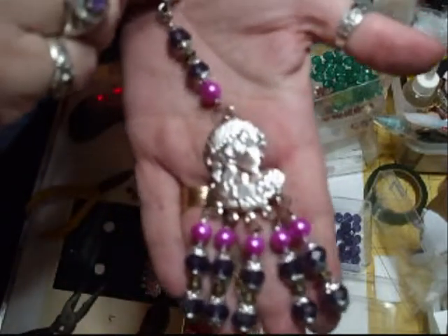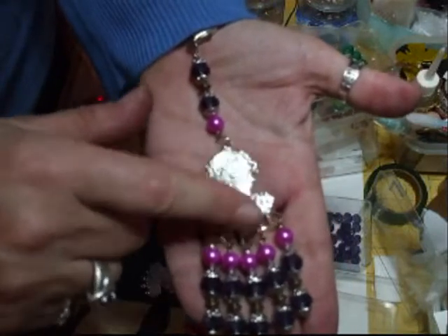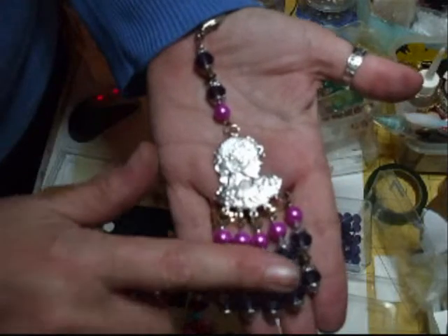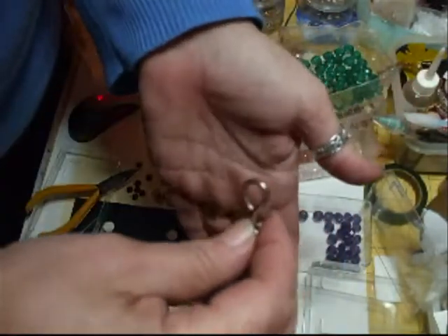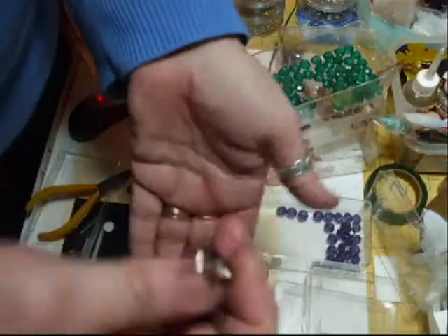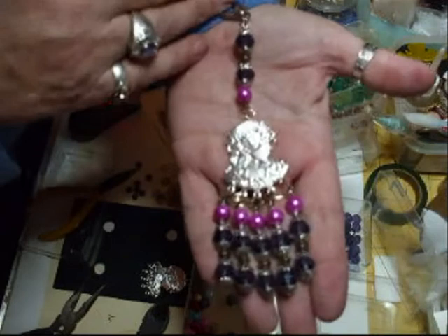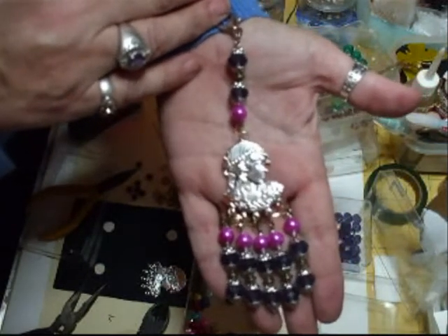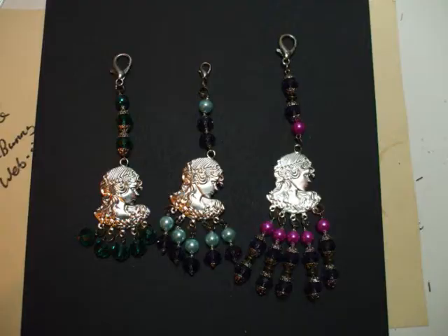And here's another one that I've made. I absolutely love these so I'm going to get some more of them. I've put a nice big claw on it, and just used mixed beads at the bottom. But I think that'd be nice to hang either on a handbag or a mini or something like that. Please look out for the still pictures. Thanks very much. Bye.